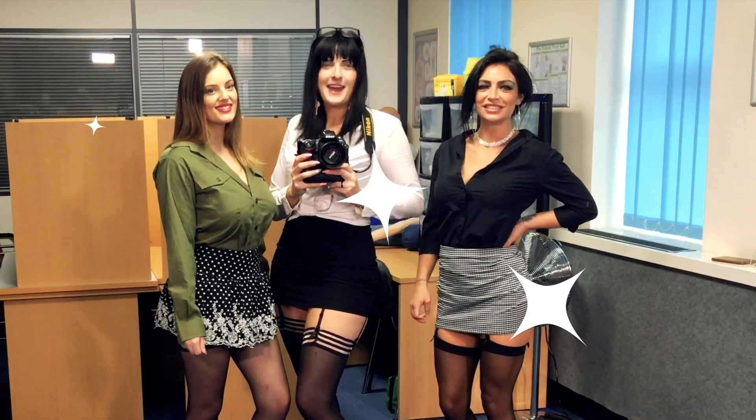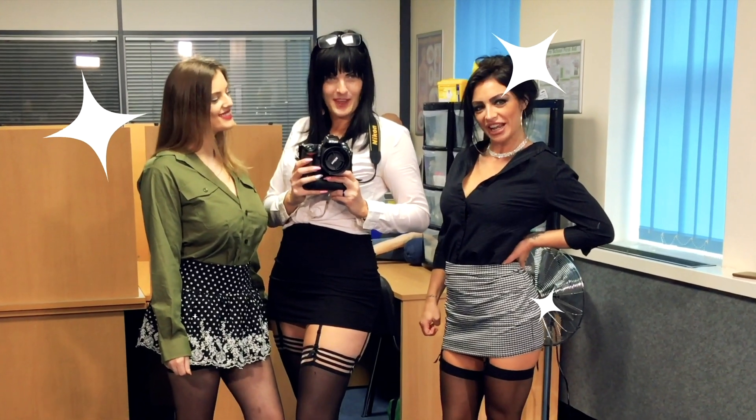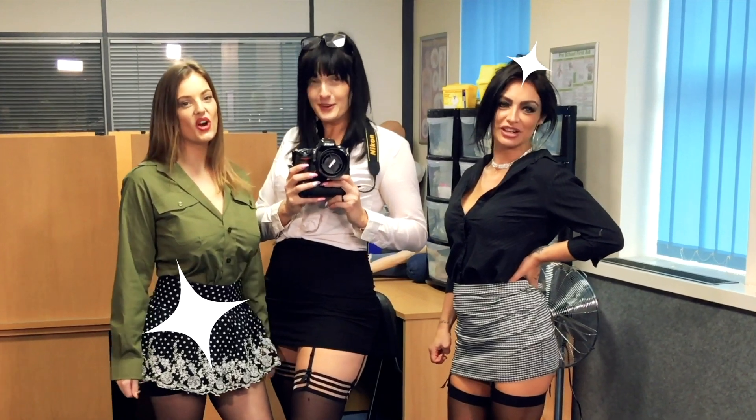Hi there, I'm Lottie Rose. Hey, I'm Jessie. And I'm Bianca J. And this is the review for the Nikon D700.